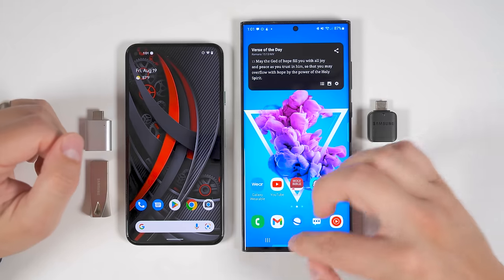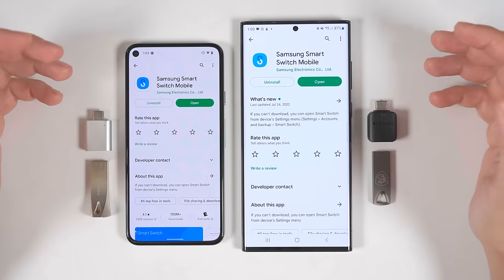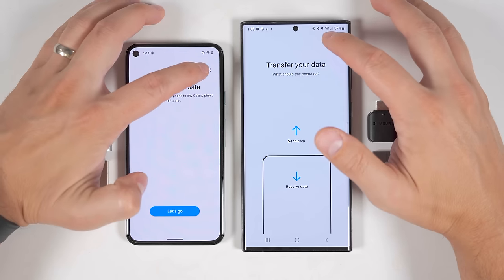You need to download the Samsung Smart Switch application from the Google Play Store. Just search for the application and install it. Once it's downloaded, tap open to open the application. In the upper right corner, you'll see an icon that looks like a micro SD card — go ahead and tap that, and you'll see it says you have no external storage device detected.